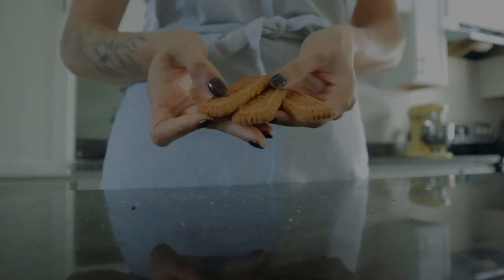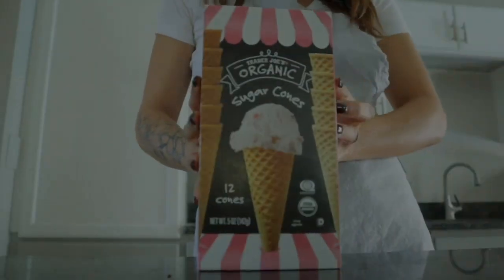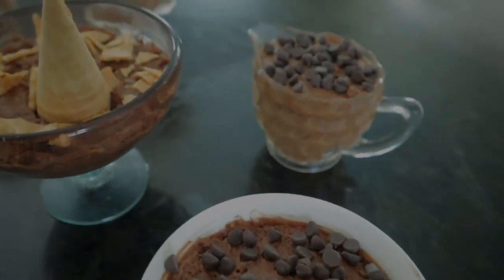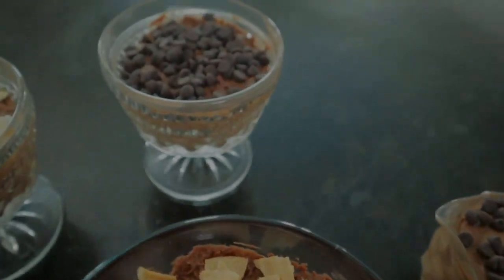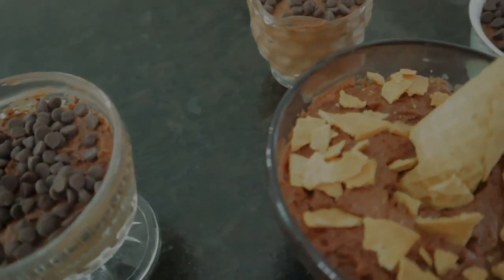I added toasted almonds to one, Biscoff cookies to another, Trader Joe's sugar cones, and just plain chocolate chips too. These all added a layer of texture and decoration to the desserts. Look at how beautiful these look — they all turned out so incredible.